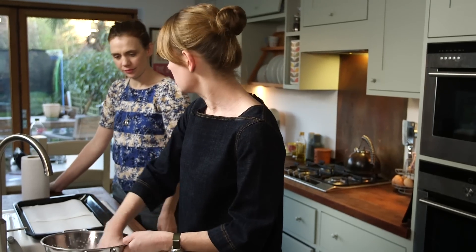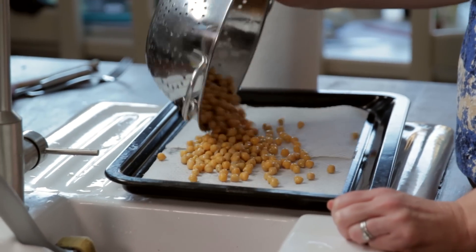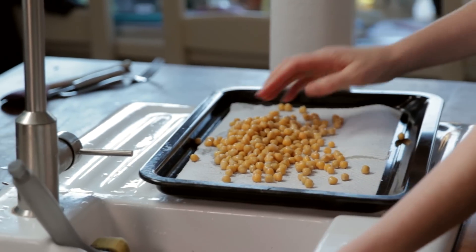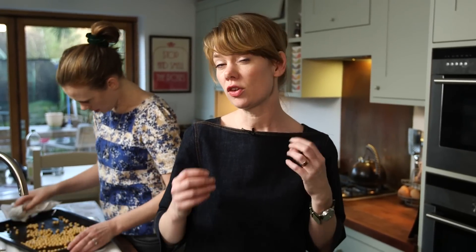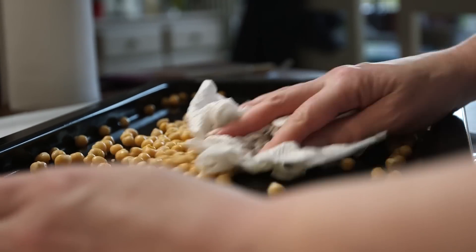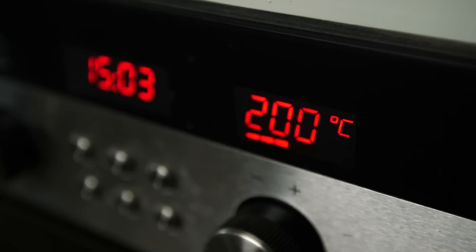The paper towel is just to blot them — you want them really dry because you want to roast them till they're completely crisp. I'm going to roast them dry; I'm not going to put any oil or seasonings on them. Lots of recipes tell you to put oil on them before, but I find that if you do, they don't get the crunch. If you roast them dry, they get a really lovely crunch. I'm going to put them in the oven for 50 minutes at 200 degrees C, checking every 15 minutes and giving them a shake to turn them over.